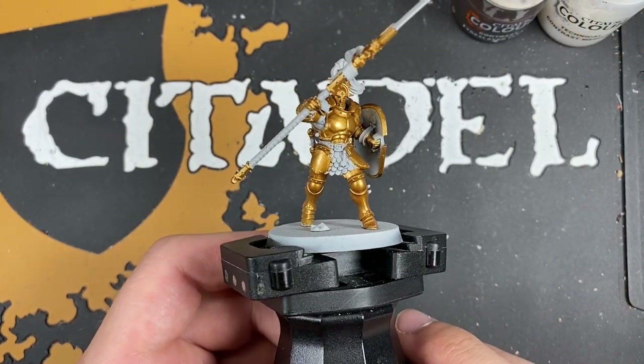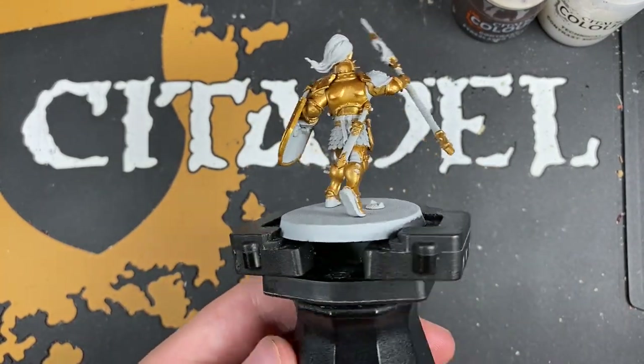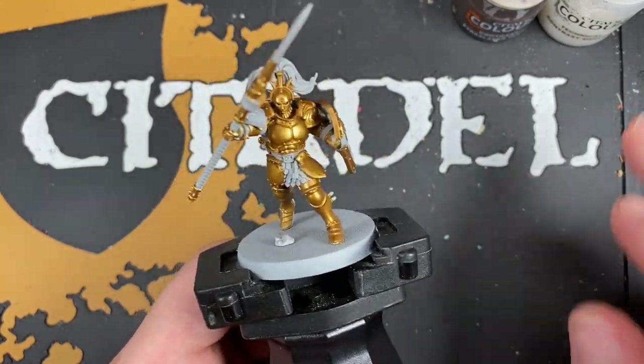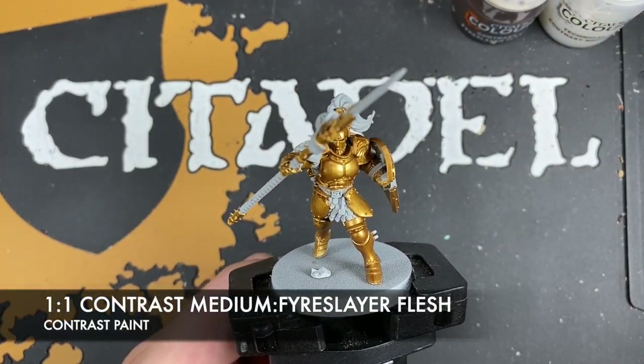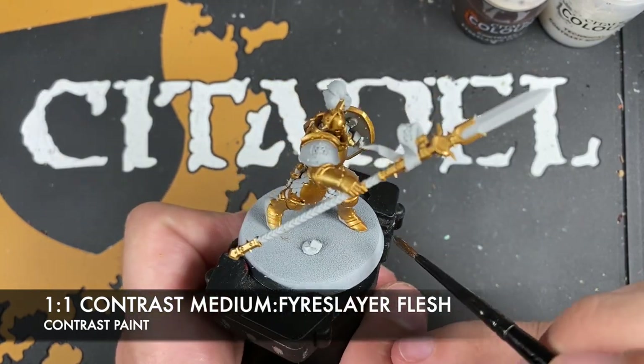With that done, what we're now going to do is shade all of that gold. These are all the details I've painted gold. What we're going to do is make a roughly one-to-one mix of Contrast Medium and Fyreslayer Flesh, and use this all over all of the gold.